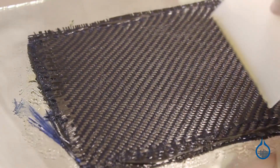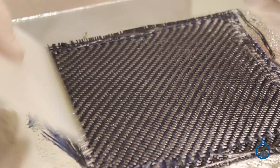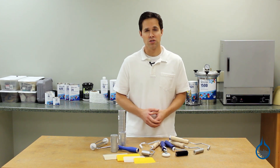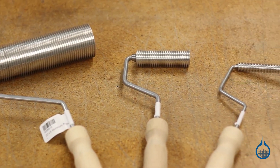Third, rollers and squeegees eliminate excess resin. Areas of any finished part that cure with excess resin will likely be brittle and weak. When used with even pressure across the surface of your layup, rollers and squeegees push excess resin out of the lamination.